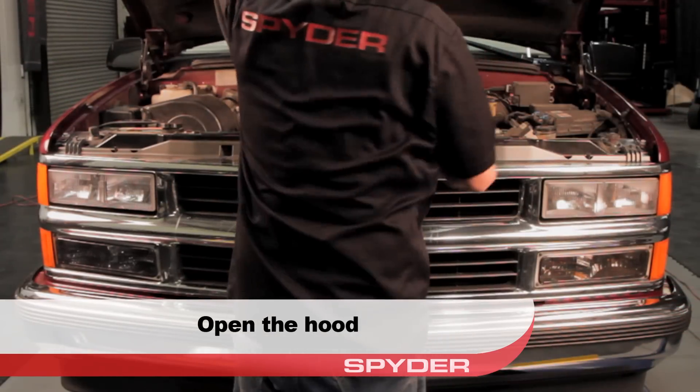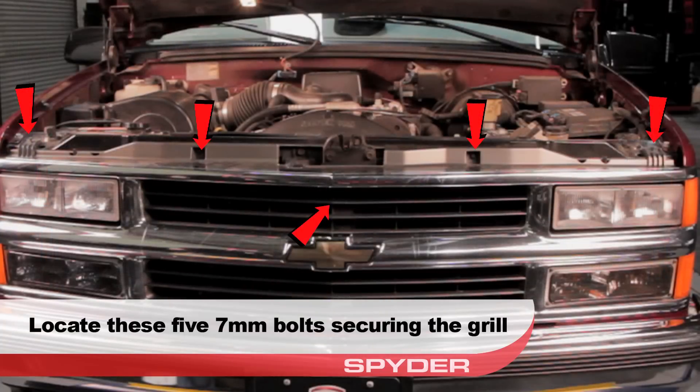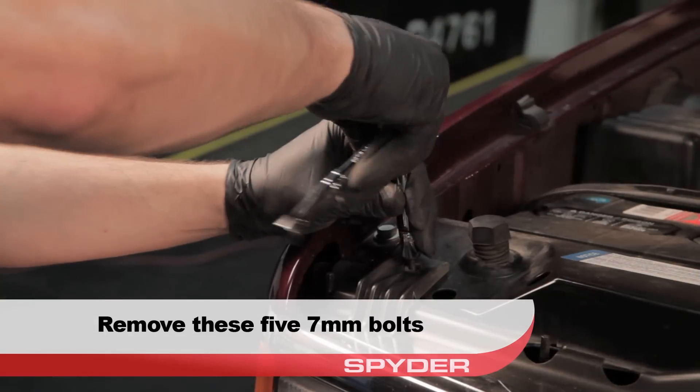First, open the hood. Then locate the five seven millimeter bolts securing the grille and remove them.